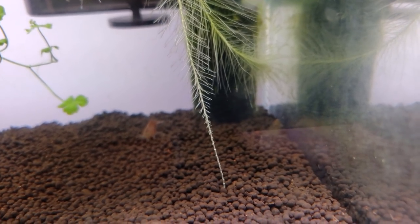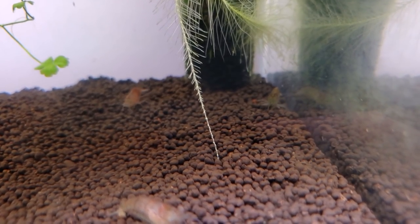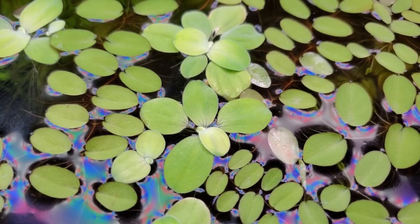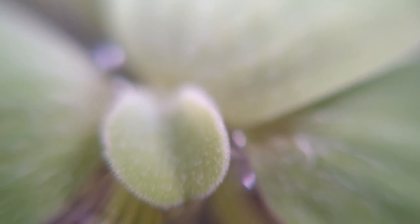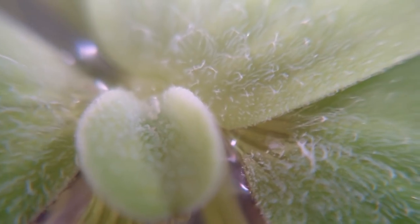This water lettuce is getting a little too comfortable up in here and sending its roots straight into the substrate. I'm gonna have to give it a little trim because tapping into all that delicious substrate soil will explode their growth rate, and I don't want things to get out of hand. So all of this is in preparation of our final anti-algae strategy.